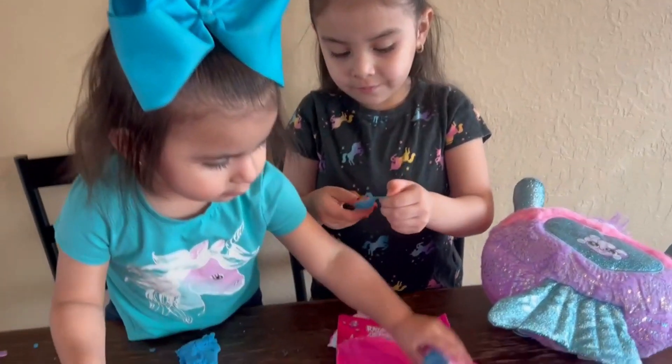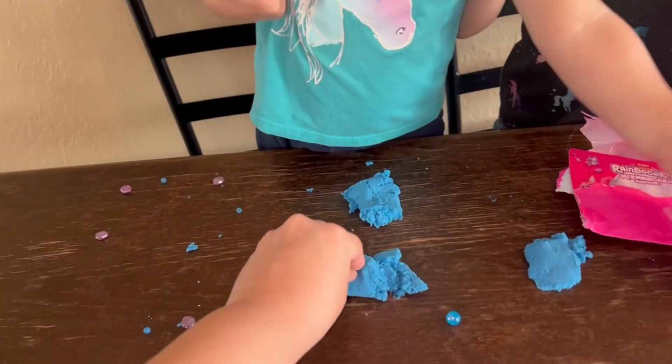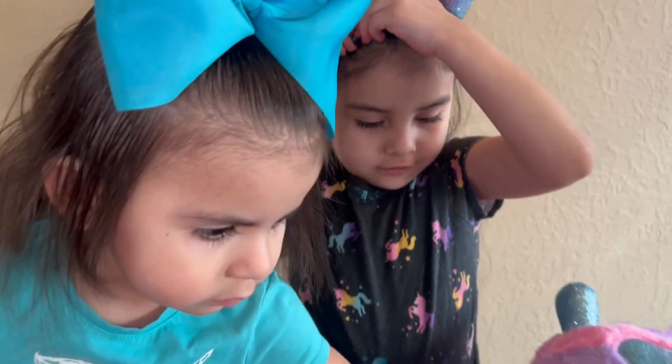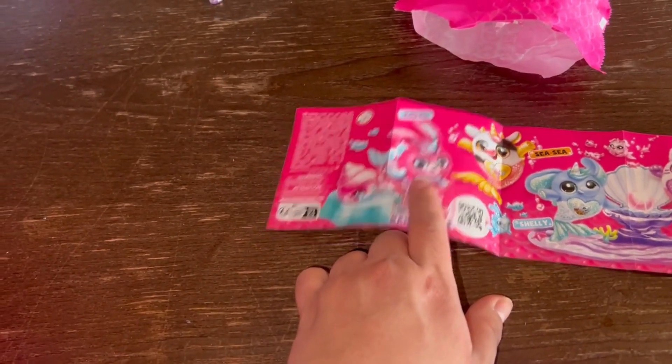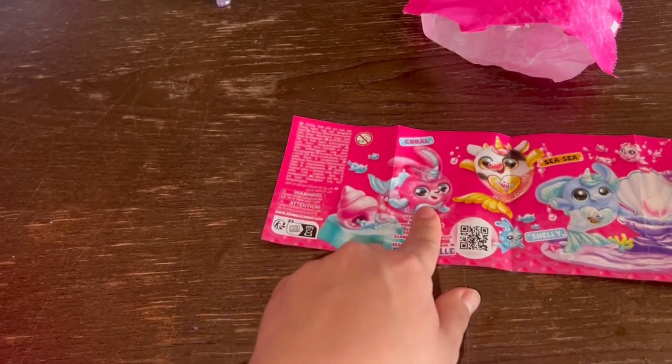Bubble mixture! Look, Millie - you can put these in here and then we can find them. I think... is this the one we got? Bunny ears, mermaid tail - Coral!